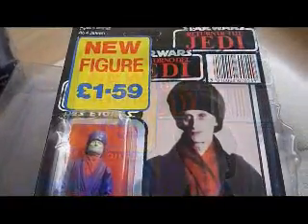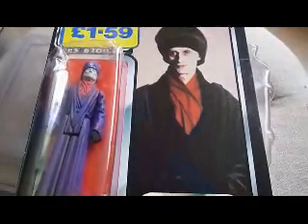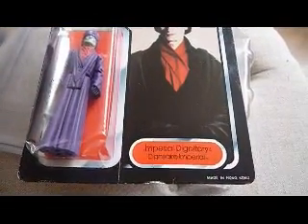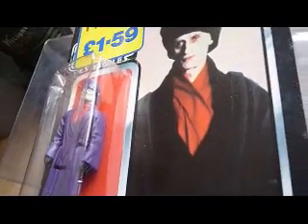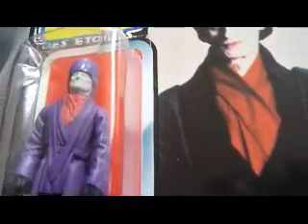The card's not in too bad condition — it's quite nice with a glossy picture. The biggest defects are the bubble, but like most Tri-Logo and Palitoy cards, the bubble is clear because they use thinner plastic. Because the bubble size is rather large, these bubbles tend to be creased.